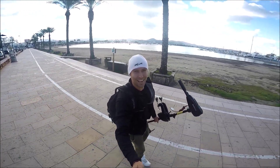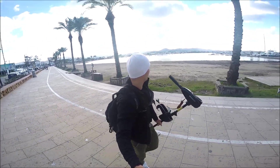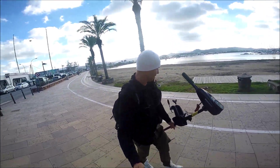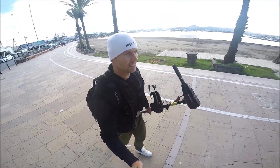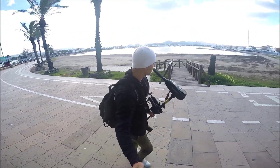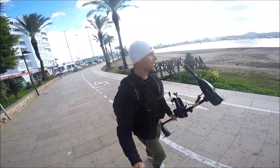Hey guys, an excellent day today to test out some electrical motors. We have a fair bit of wind and it's not too cold. We've got a 32 LBS and a 60. This is my setup — having my battery in a little case, just carrying this motor. I don't know what it was, but it's probably around about 9 kilos.